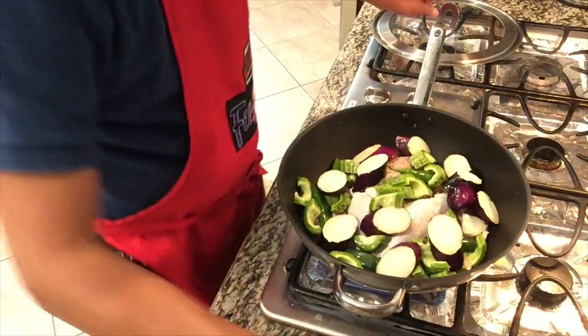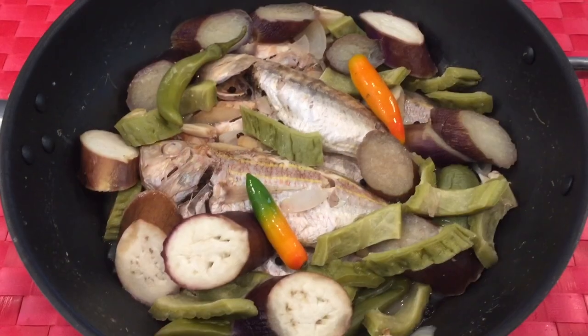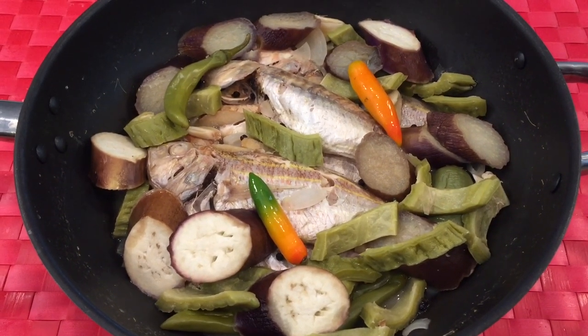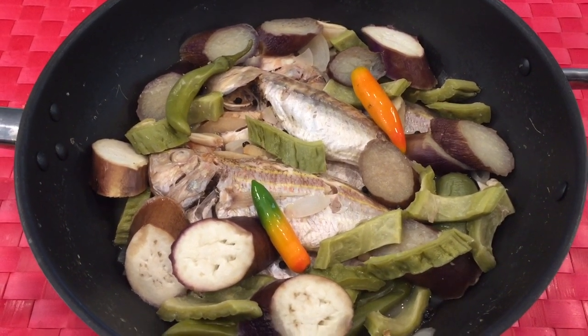Now our wok is already hot here. And I think the liquid is starting to boil, so we are going to add 2 teaspoons of fish sauce. Then we will cover this and we are going to wait 10 to 15 minutes. Here is the finished product — thread fish in vinegar, or paksiw na bisugo.